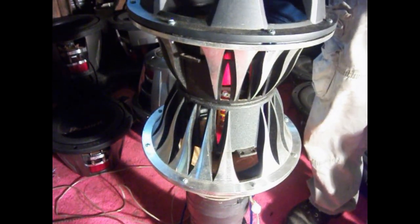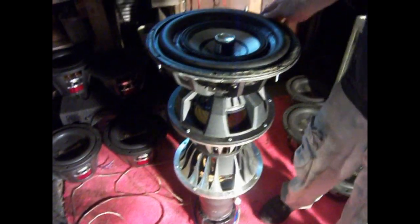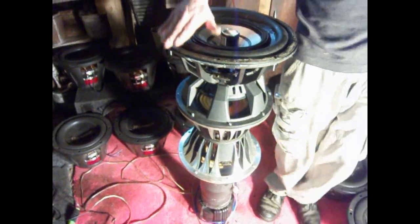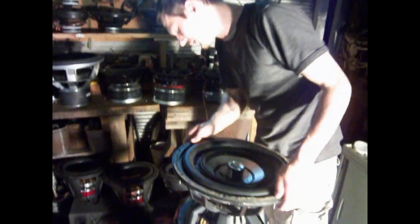It's got a dual 2-ohm coil, so it can be wired at 1 or 4 ohms. As you can see, this thing is pretty tall — it's not your average subwoofer — and it's fairly heavy. It's probably